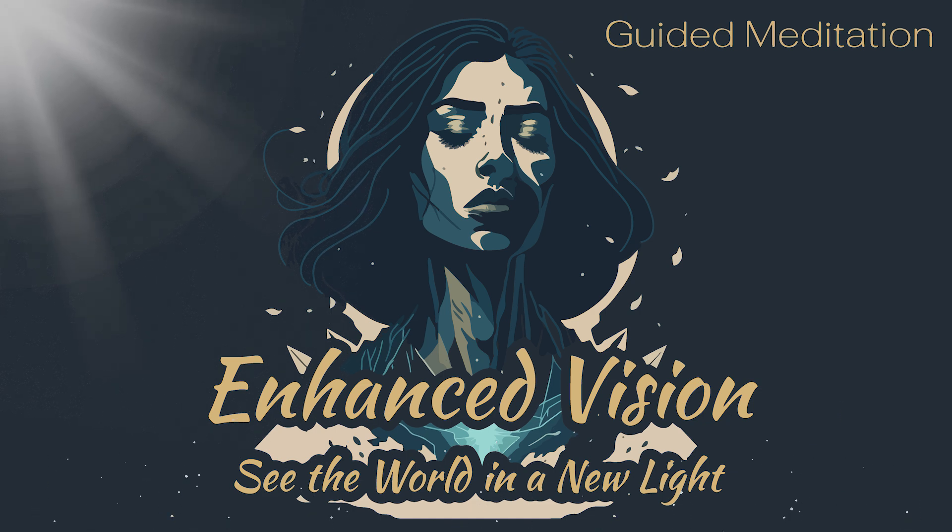Inhale slowly through your nose, filling your lungs with air, and exhale slowly through your mouth, releasing all the tension from your body.